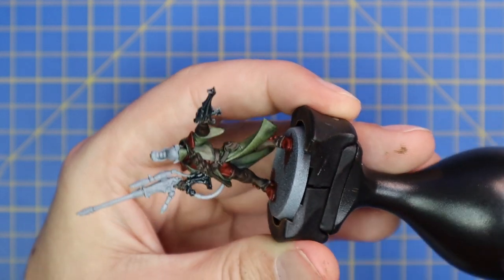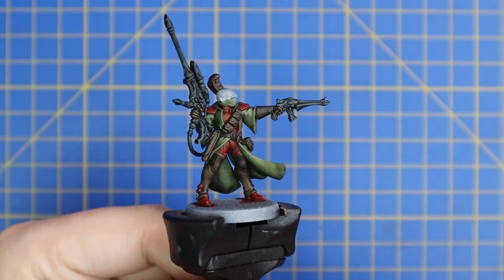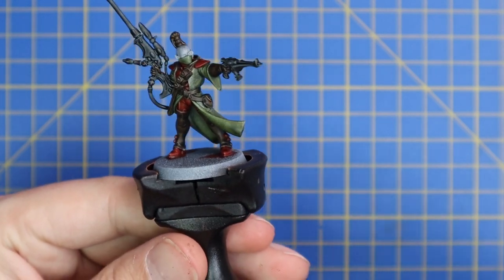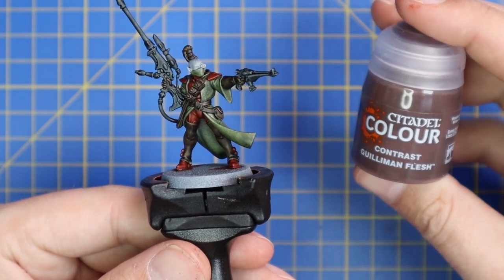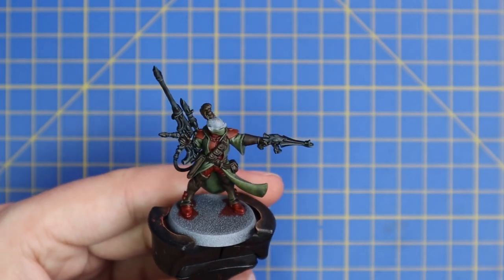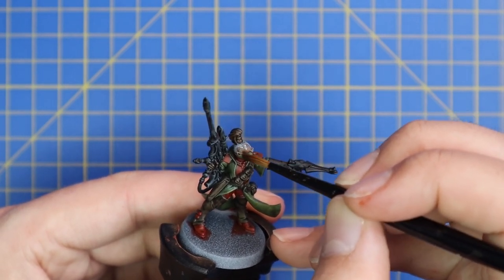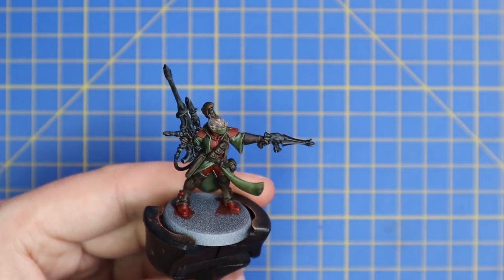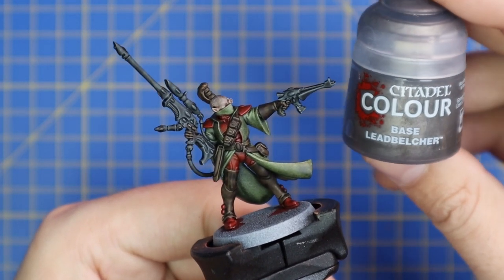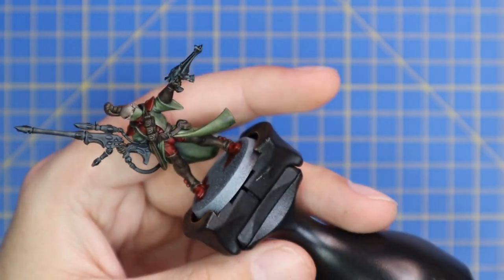From here we're going to move over to Guilliman Flesh — this is of course for the Eldar's face. One quick coat, nothing special, should only take about 15 seconds on the miniature. Some of the Eldar Rangers have helmets, which you'll do in the same red armor as the rest of the miniature, and the black used on the rifle will be used on the faceplate.